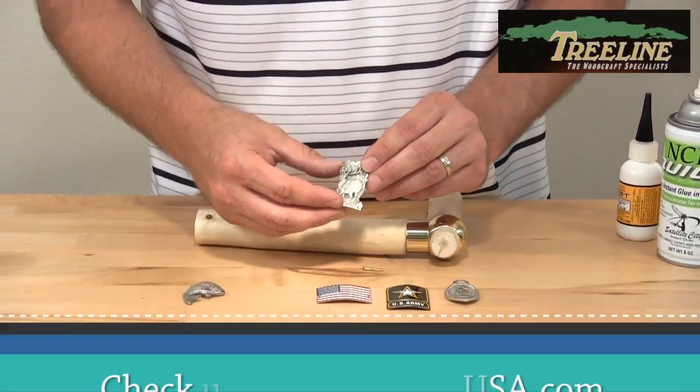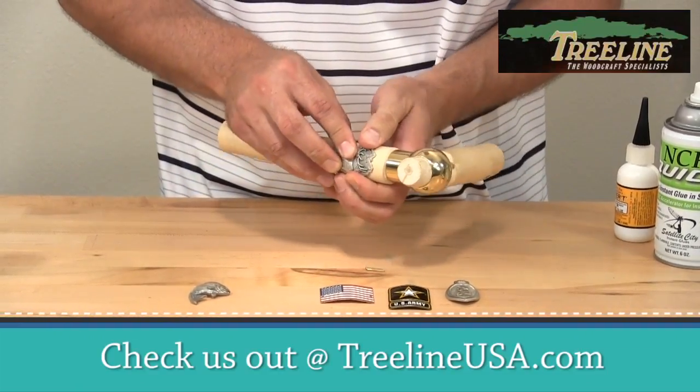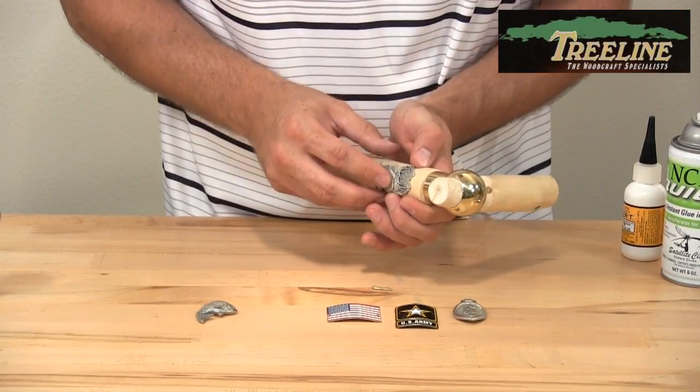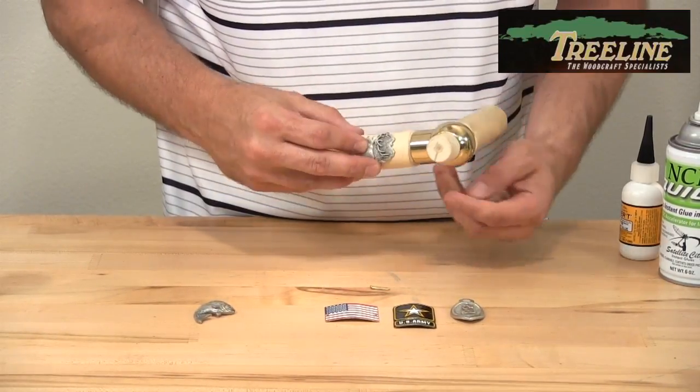Right now I've got just the elk medallion, and I've stretched that around the stick just by pressing down the corners really well. That's going to fit nicely around this piece of aspen blank that we did a video on earlier. There are a couple of ways to attach it.